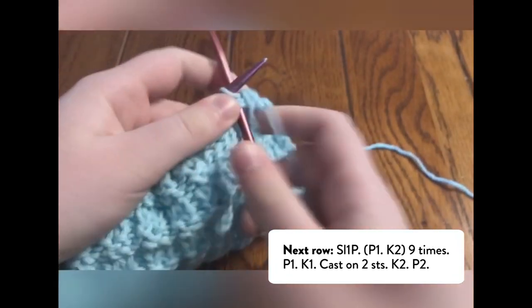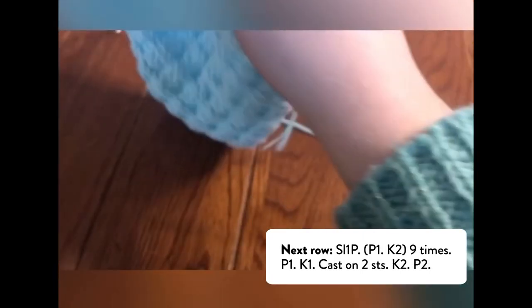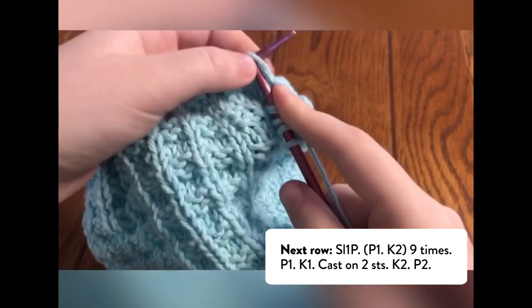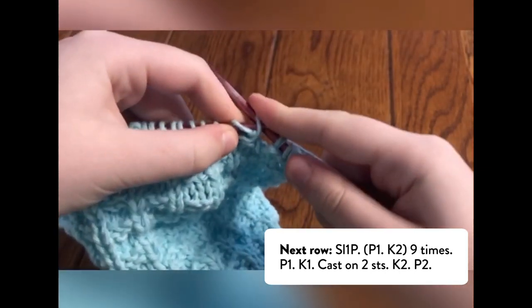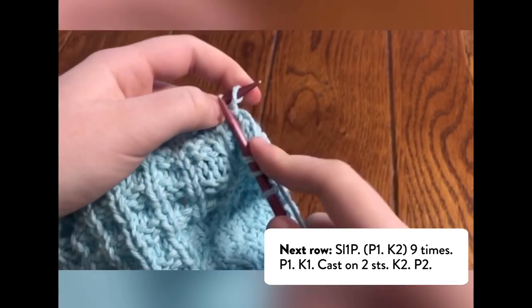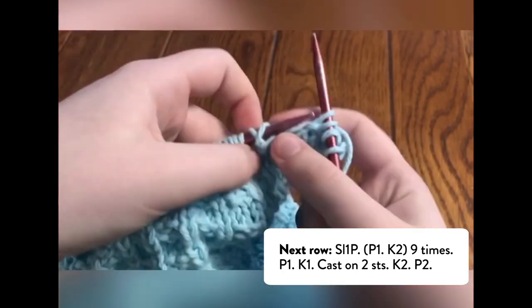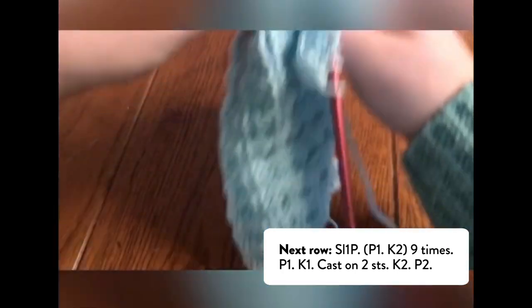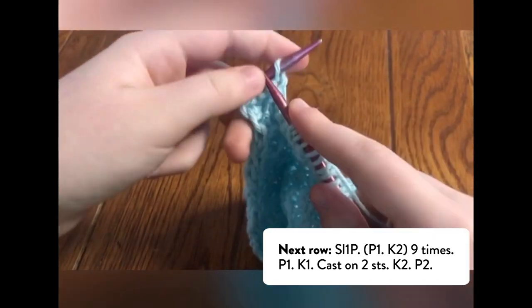After, we need to cast on 2 stitches. To do this, turn your work to the wrong side, then knit the stitch but don't push the stitch off the needle. Instead, put the stitch onto your left needle. Repeat once more. Then turn your work to the correct side. To finish the row, knit 2, purl 2.